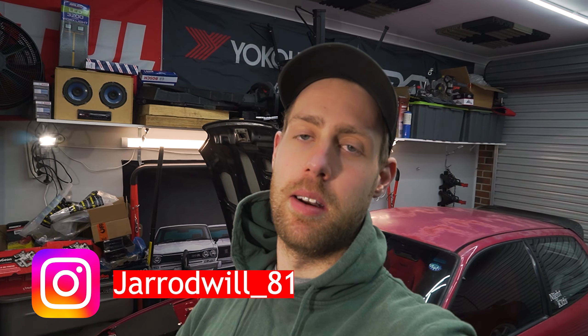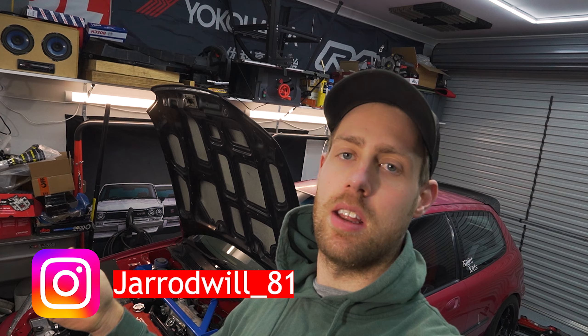Hey guys, welcome to the channel, my name is Jared. Today we're getting back onto the Civic and doing some work on this. I've been having an issue where it's got a misfire — I've pretty much changed everything on the ignition side, checked everything on the fuel side, I even changed capacitors on the ECU and it's still got this misfire which I can't work out. Compression's fine.